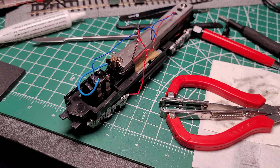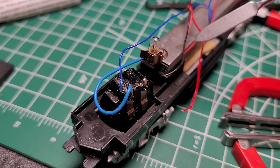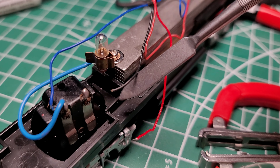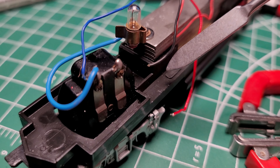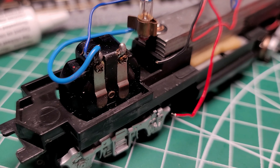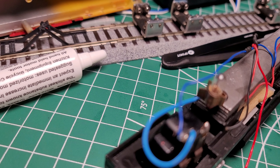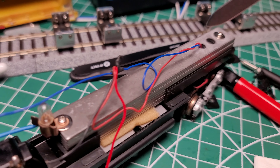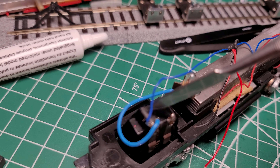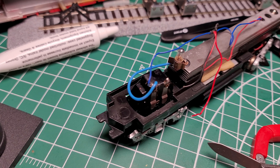Upon further discovery I found some more issues. This ground wire, this black wire — and wait, where does this wire come from? Good thing I took a picture before. It's coming from under the light, so this was connected under the light. And this blue wire, which carries power from the trucks, is also pretty badly frayed. So I'm going to take this off and re-solder everything, and it should be good as new.